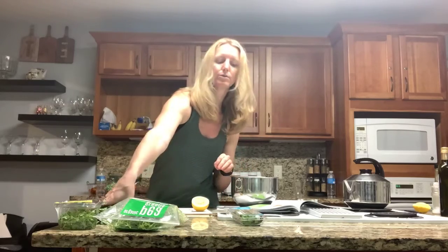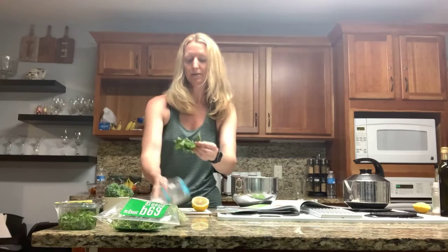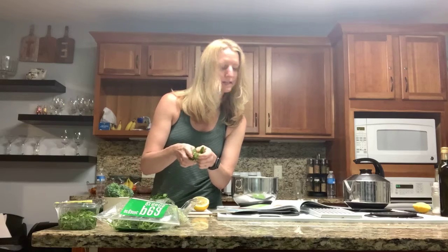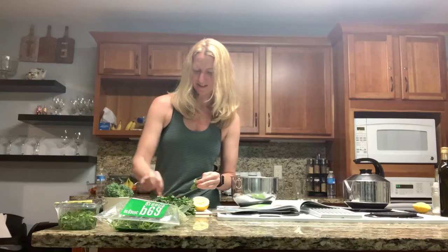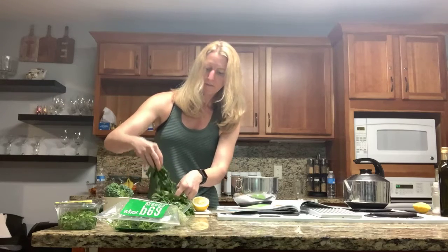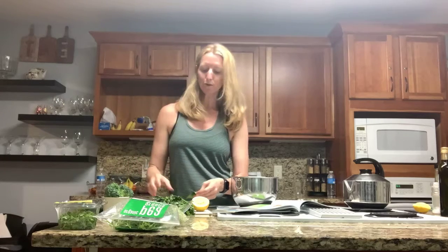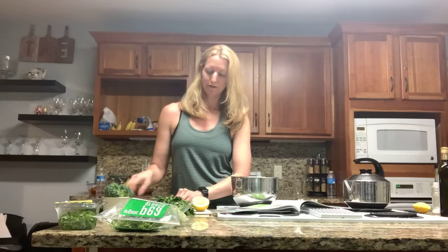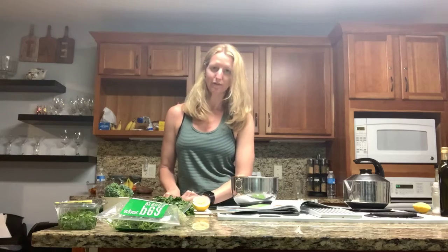I didn't have parsley so I'm gonna use cilantro and mint for a little bit of a different flavor profile. It says about two tablespoons of parsley and one tablespoon of mint, really finely chopped. So I'm just taking off what looks like about a tablespoon. With the cilantro I'll just take a little pinch from the bunch. The cilantro stems are so thin that you can really just chop them right in with the leaves if you like to be quick — I really don't notice a difference, especially when it's chopped really fine.